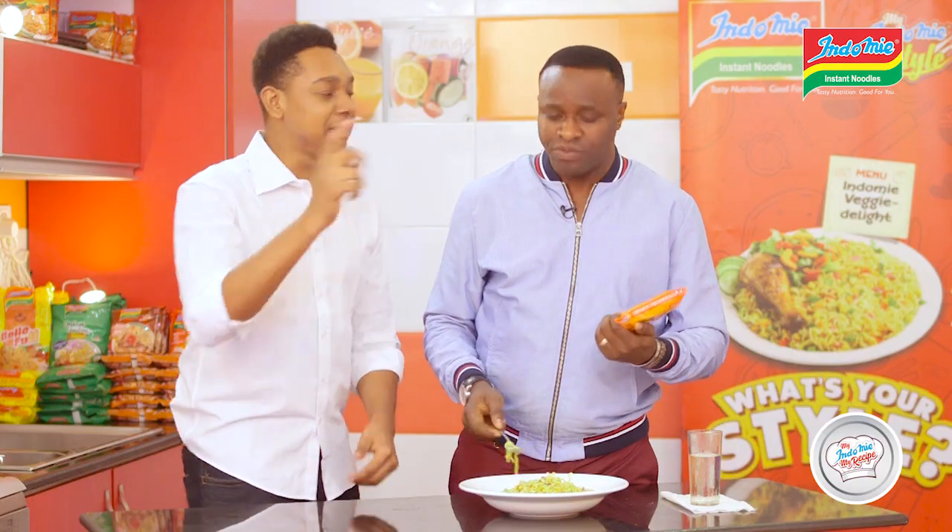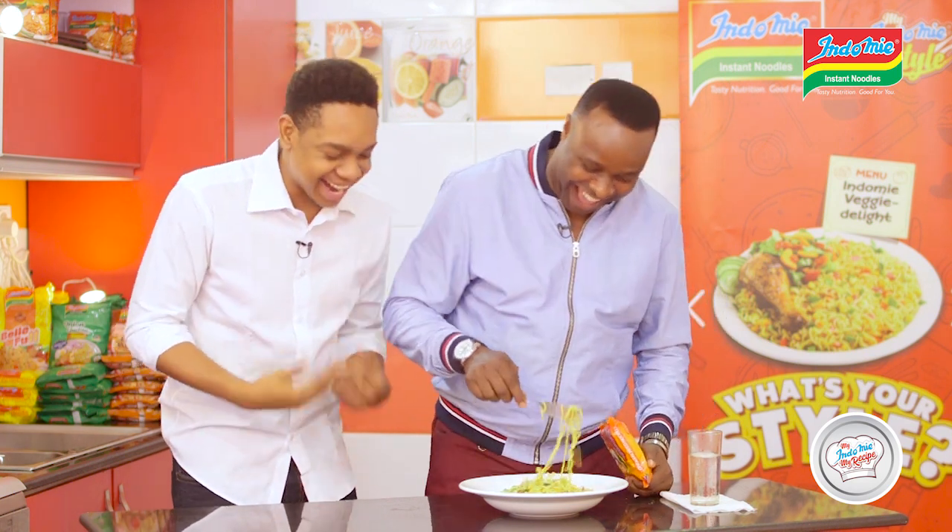In one minute. Let's show us, Jelly. In one minute. Quick. Hey, you can't do it.